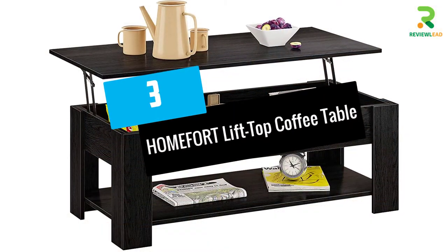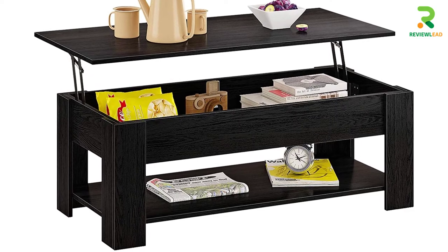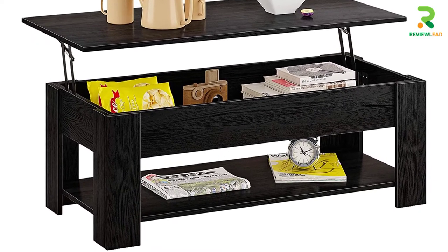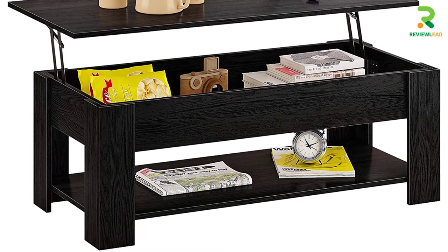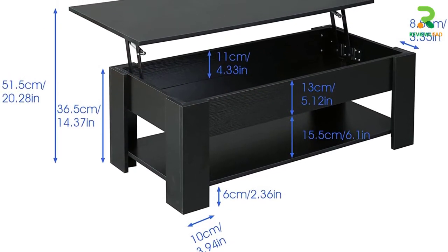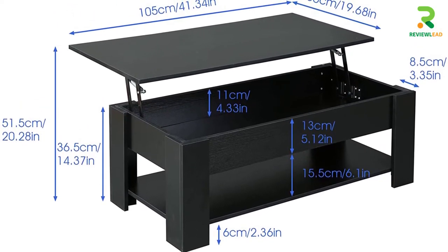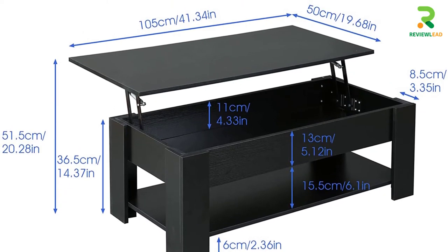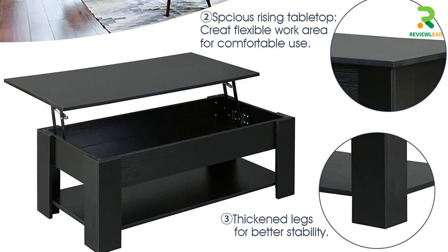At Number 3: HOMEFORT Lift Top Coffee Table. This beautiful lift-top coffee table is modern and adds a stylish touch to your room. It can be convenient if you plan to work on a good-sized surface top, and it will also double up as a dining space offering enough room to keep your food and beverages. So when you have a party, this multifunctional table can be handy, with its strong surface top and large storage.